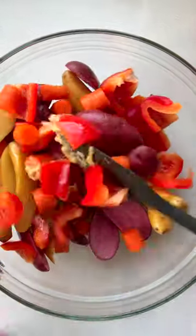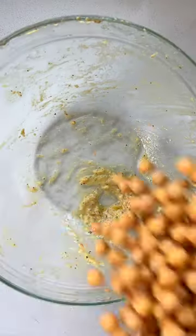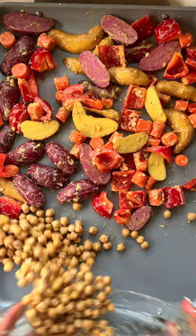Start by tossing all of your veggies in our marinade of olive oil, Dijon, fresh garlic, salt, and black pepper. Transfer to a baking sheet, and then place your chickpeas in that same bowl and mix until they pick up all of that extra sauce.